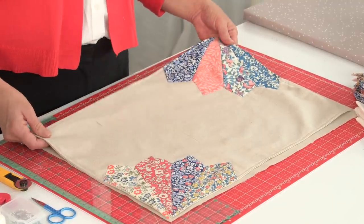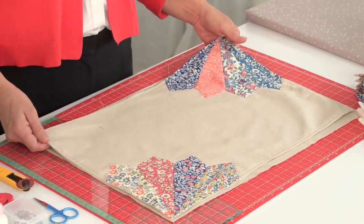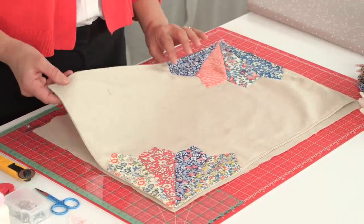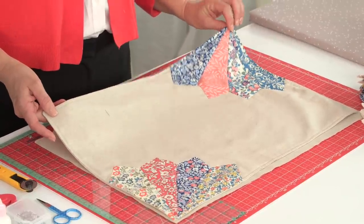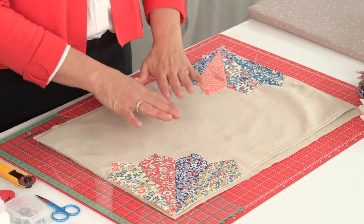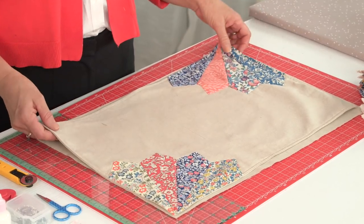Hi, I'm Cindy Cloud with Riley Blake Designs and today's project is a Dresden placemat. We all know the Dresden plate to be a traditional quilt block, but depending on the fabrics you use it can look modern, contemporary, and traditional. Today I'm going to be using classic Liberty fabrics. I have divided up this quilt block into quarters and it makes a fan on both sides, which allows the plate to shine in the middle.